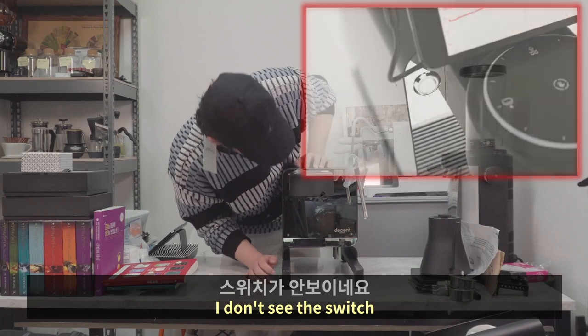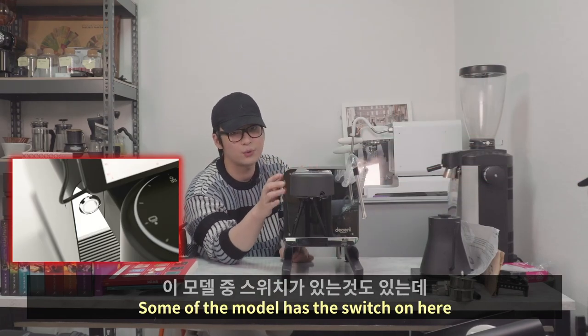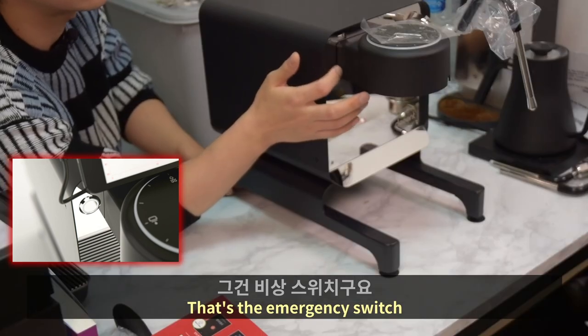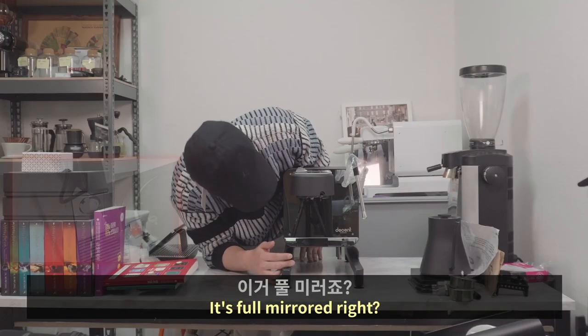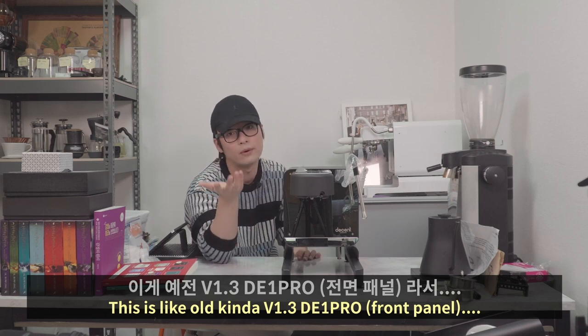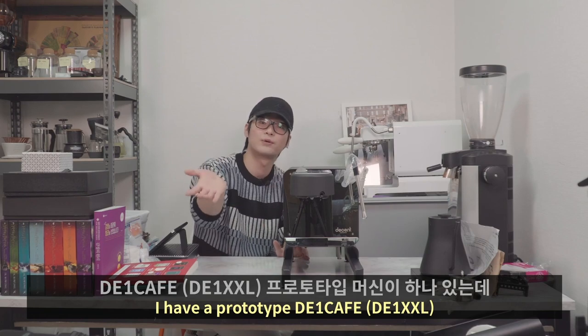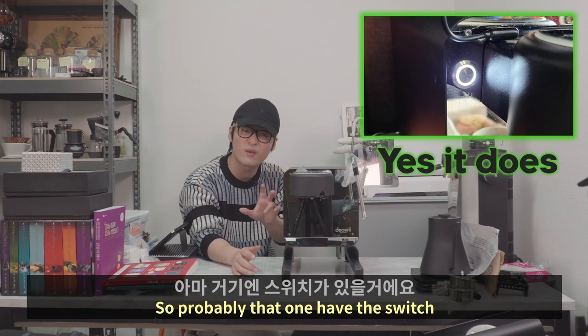I don't see the switch. Some models have the switch on here — that's the emergency switch. It's fully mirrored. This is kind of like the old version 1.3, like the D1 Pro. I have a prototype D1 Cafe, so probably that one has the switch.